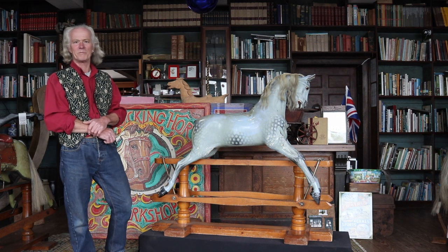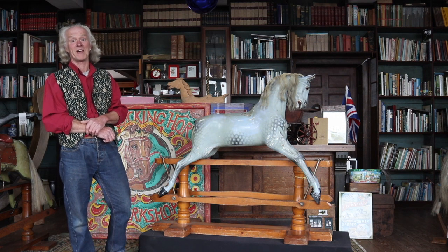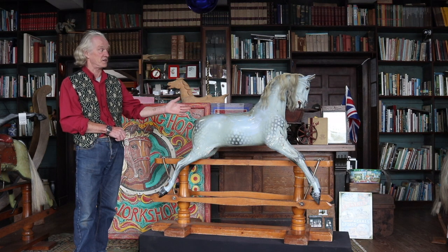Hello and welcome to Rocking Horse Talk with me David Kiss. Today we have an FH Ayres horse and it's a D quality version.